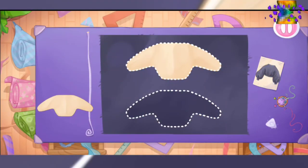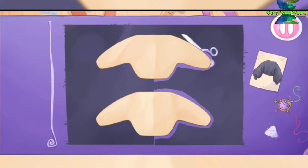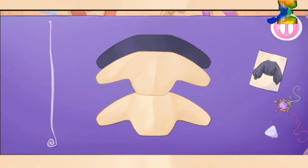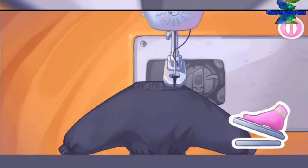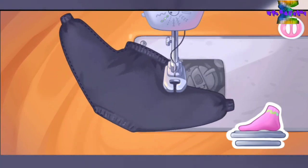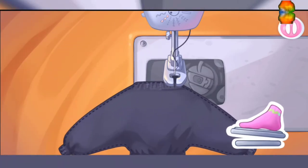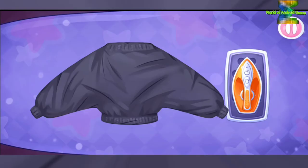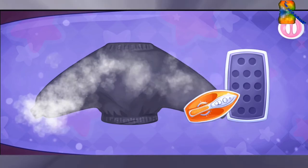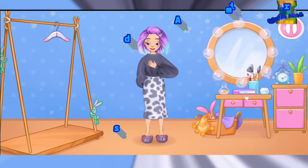Alice needs a jacket — let's sew one. Let's cut out the details. That's all. Let's sew the pieces together. Amazing! Let's iron the jacket. We did it! Let's try it on as soon as possible. Oh! Don't stop!